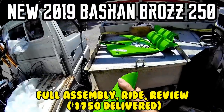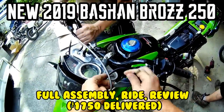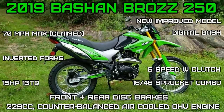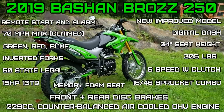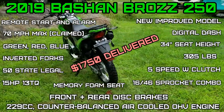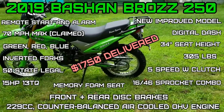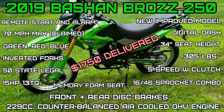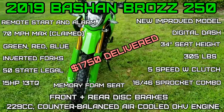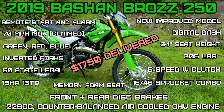On today's episode of Moto Cheese, the new and improved 2019 Bison Braz 250 has a 229cc counterbalanced engine, air-cooled overhead valve. It comes with a digital dash, front and rear disc brakes, it's 50-state legal, inverted forks, rear rack — all for $1,750 delivered to your door. Stay tuned while I assemble, test, and give my opinions on this Chinese motorcycle.